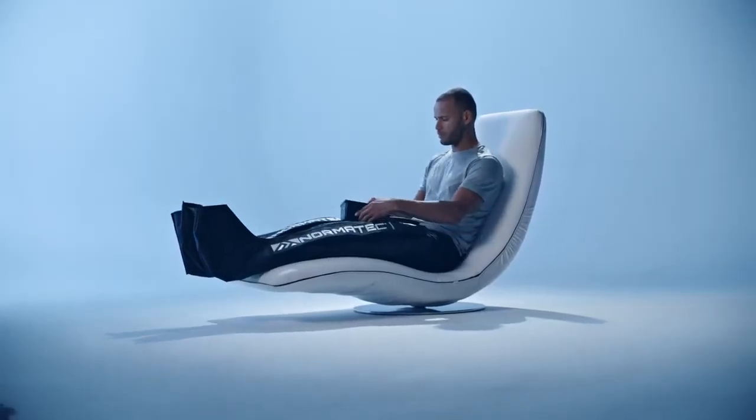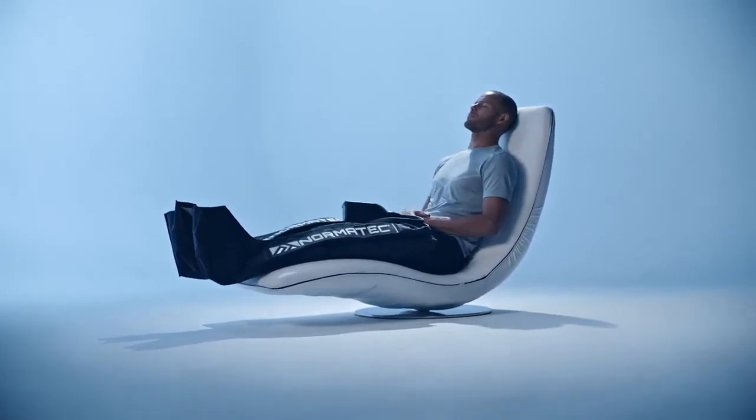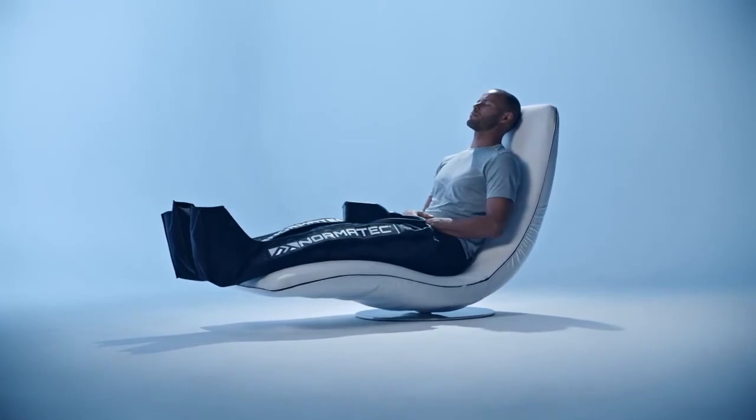The Normatec 2.0 Pro leg system uses dynamic air compression and patented pulse technology to flush out soreness and bring oxygenated blood to the part of the body furthest from the heart.